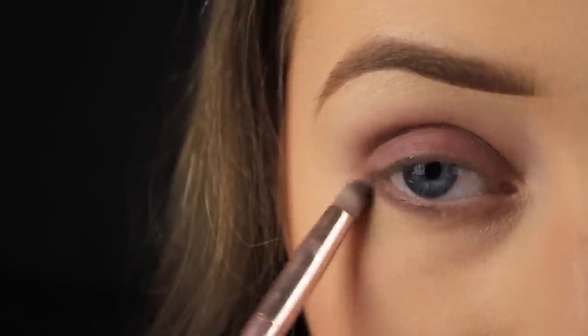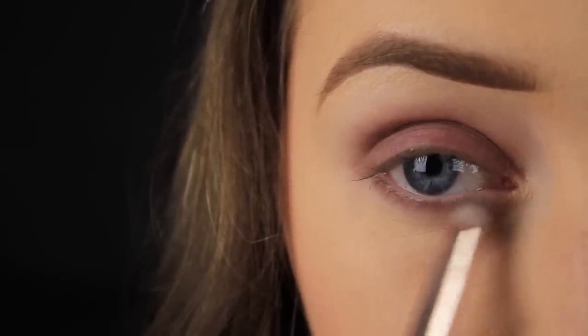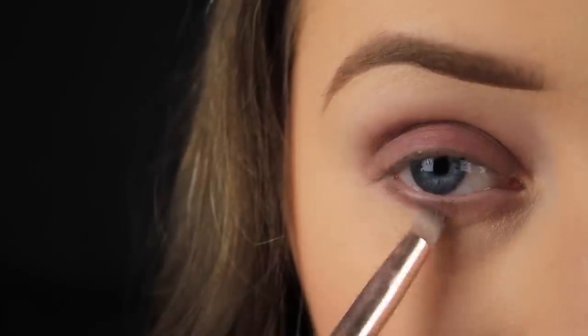Now I'm just using a synthetic brush as it works really well with the cream shadow and I'm applying that brown down along the lower lash line.